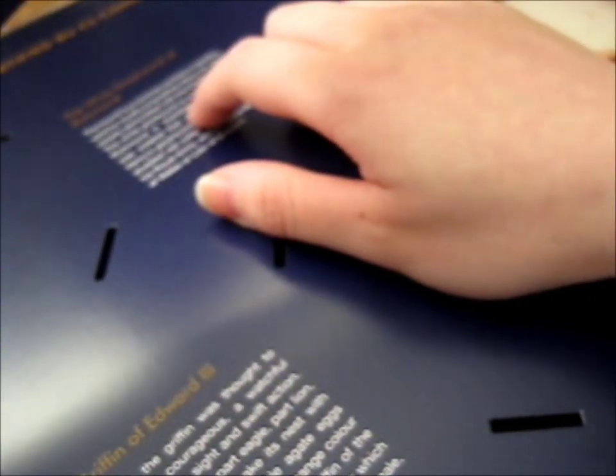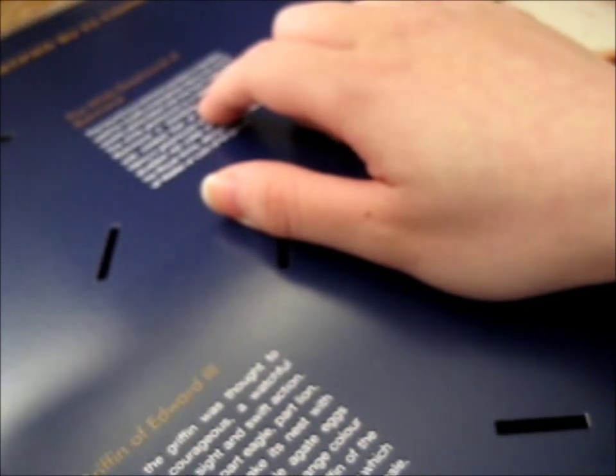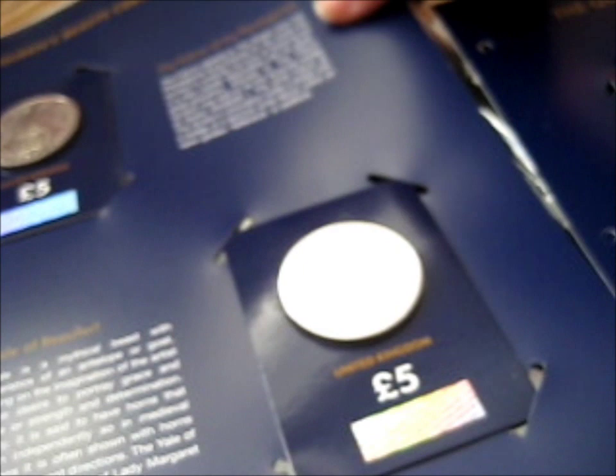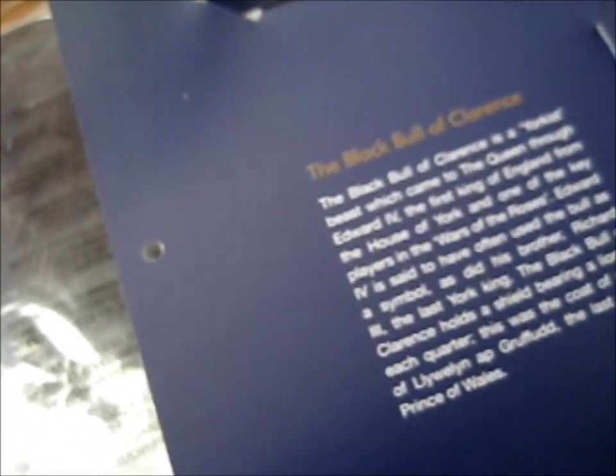So now, all we have left is the White Horse of Hanover, the White Greyhound of Richmond, and the Griffin of Edward the Third — those are the last three I need to collect. We already have the Falcon of Plantagenet, the Yale of Beaufort, the Red Dragon of Wales, the Black Bull of Clarence, the Lion of England, and the Unicorn of Scotland. So there's only three left.